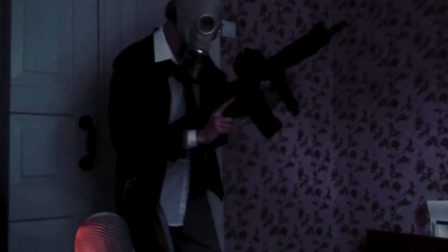I'm welding this door. Tighten the stock up lads. Reloading!